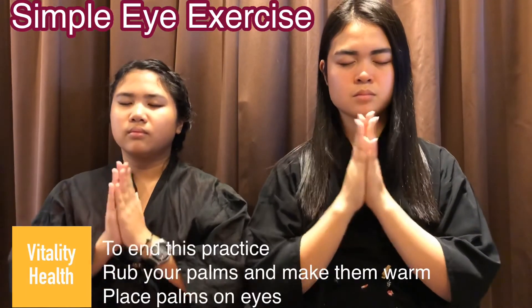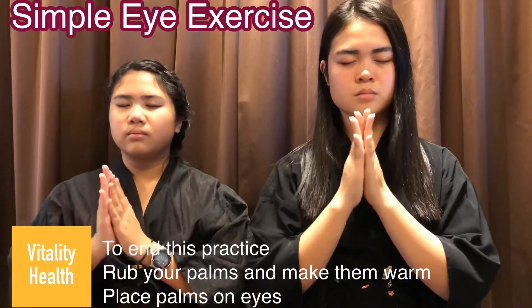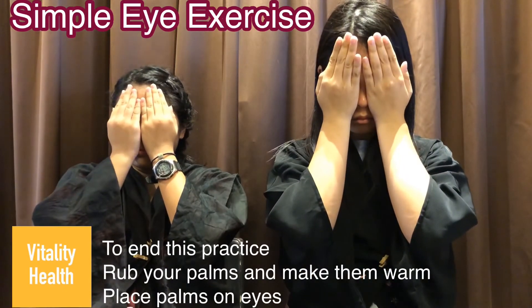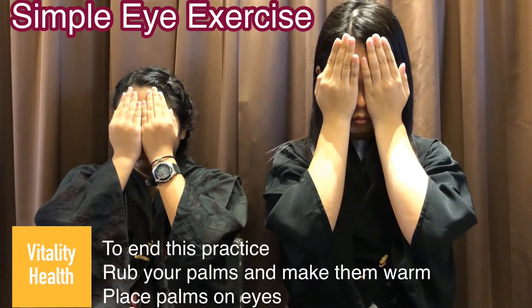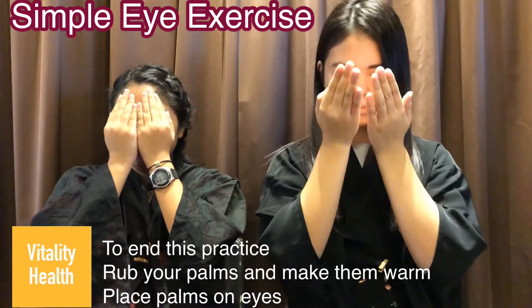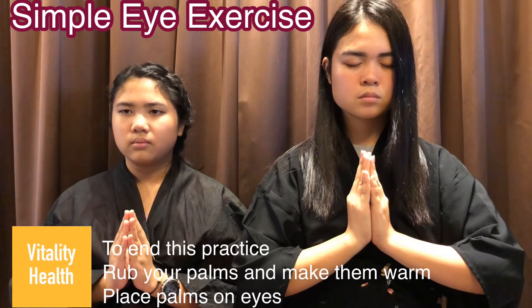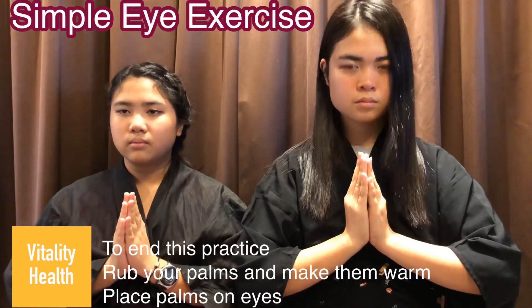To end this eye exercise, rub your palms together. Make it warm and place them on your eyes. Take a deep breath, hold for 2 seconds and exhale slowly. Thank you for watching.